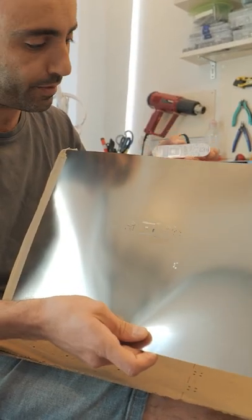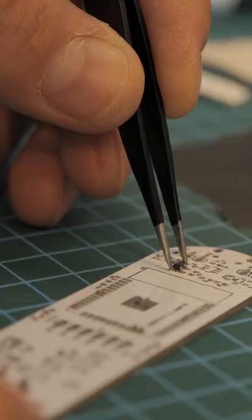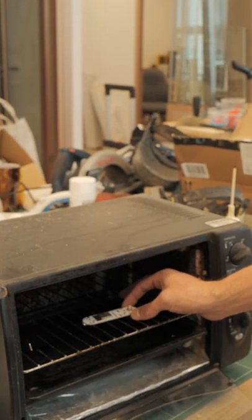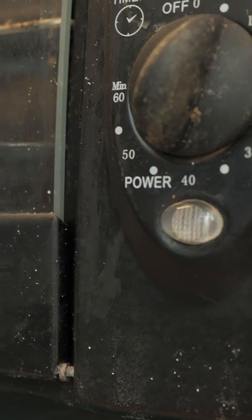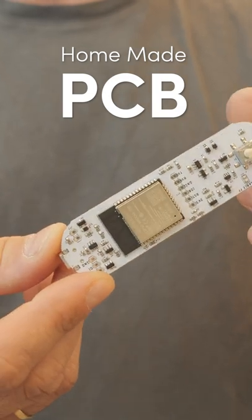You position the PCB to align the holes with the pads where you want to put the solder paste. And there we have it — a freshly baked homemade PCB, ready to go.